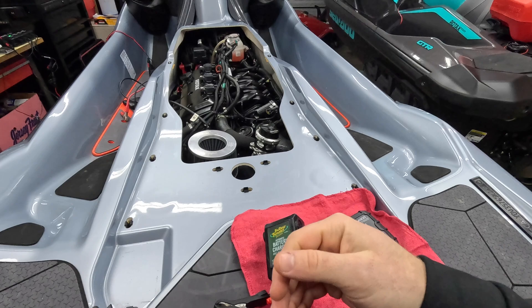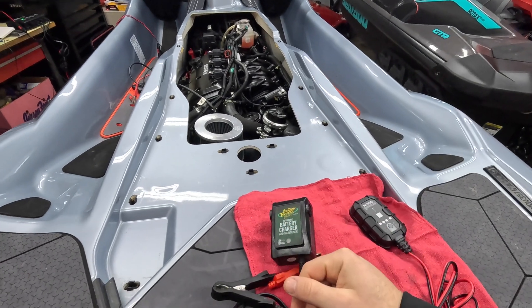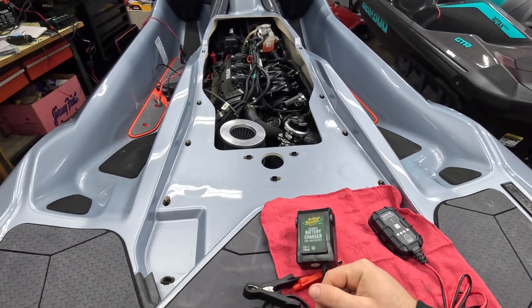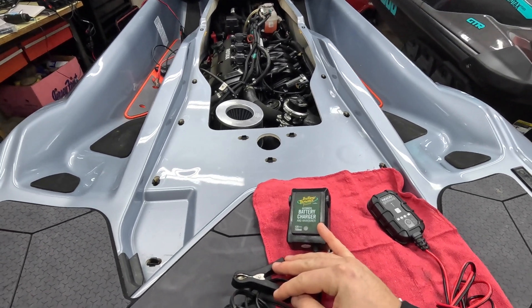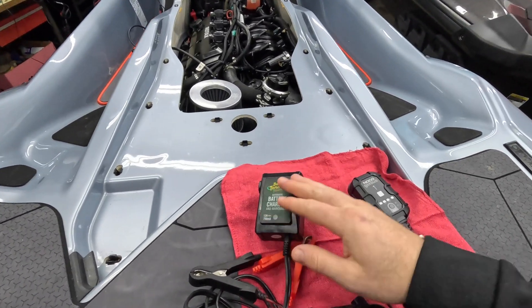The charger will charge the battery up until it's full, hits a certain voltage, and then it'll discharge the battery slightly, charge it back up, discharge and charge again. What that does is keep the cells active and prevent them from sulfating. Sulfating is a condition that happens to batteries when they sit idle and aren't being used — that's why any battery on a shelf has a shelf life.